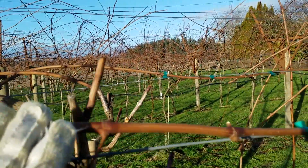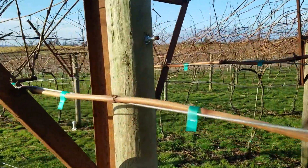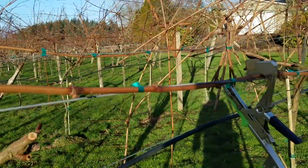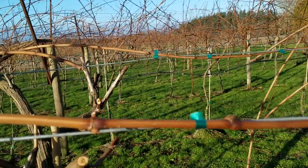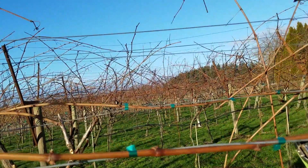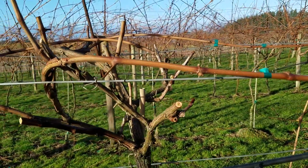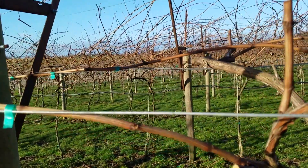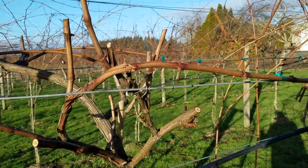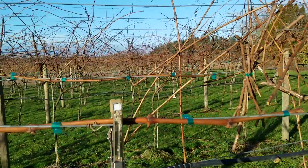With cane pruning, we select a new cane — one of last year's canes — and train it down the wire on each side. For my table grapes, I'll be taking four canes total, two on each side, one going each direction, and training it down that fruiting wire. I'll try and leave roughly ten buds per cane, though it varies some. I'm also doing an experiment with a test plot where I've spaced plants out wider than the five feet they're on now — out to seven and a half feet. This would be of more interest to people doing commercial production, but it shows you can contain a plant that really wants to grow in a relatively small space.